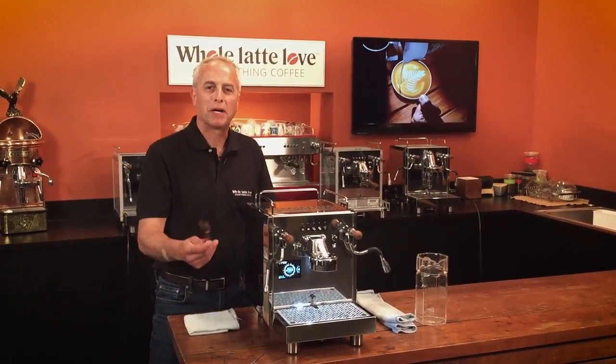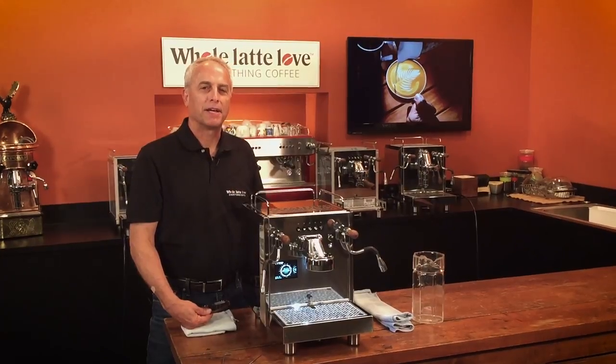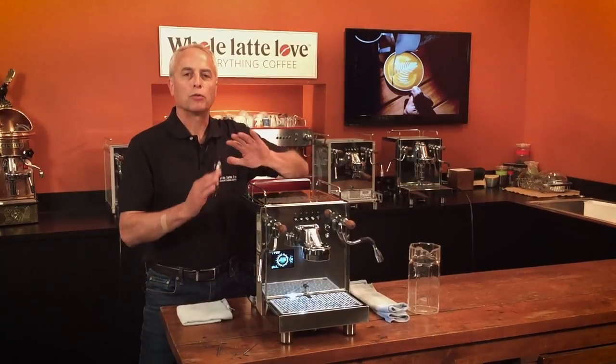Hi, I'm Todd with Whole Latte Love. We have Mark behind the camera. We're going to show you how to remove the panels on a Bezerra Duo. Whether you have the one with the E61 or the Bezerra Group, it works the same.